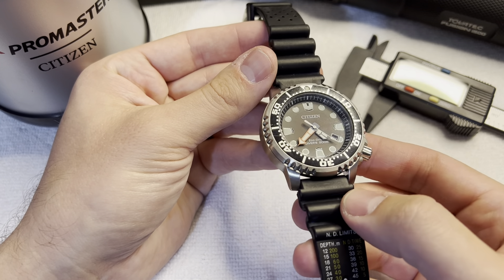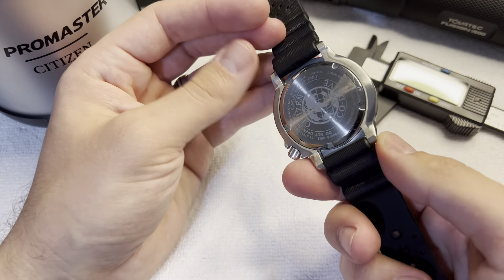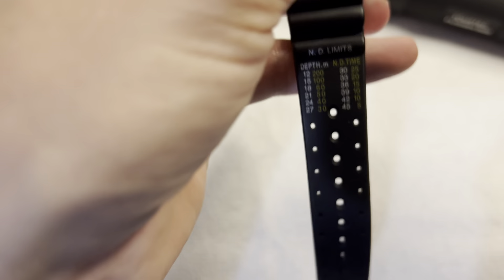I'm not sponsored by them or anything. I just like their bands because they're comfortable. But this band is super comfortable also — it does have some stretching capability, dries out really quick, and the clasp is really secure.